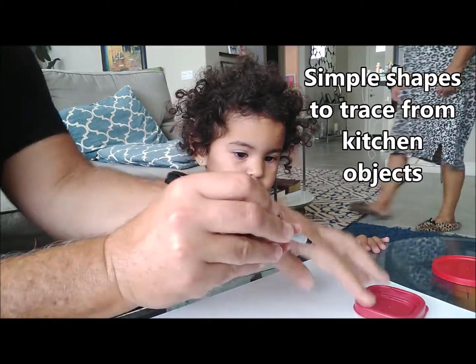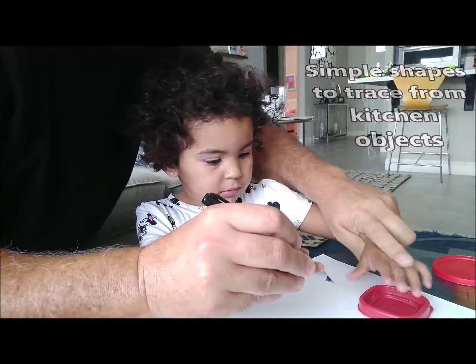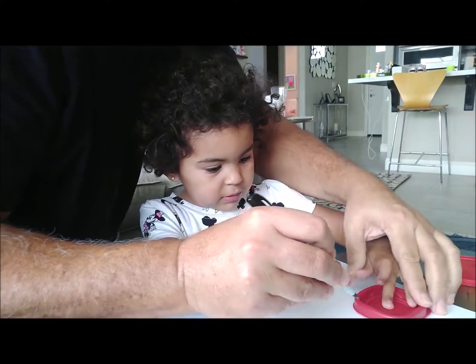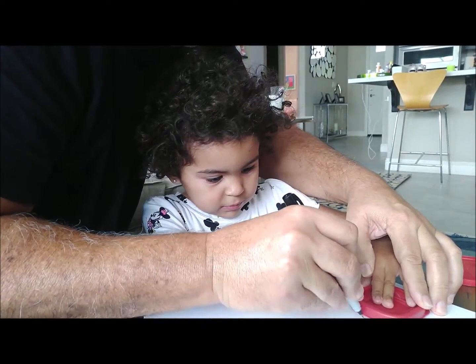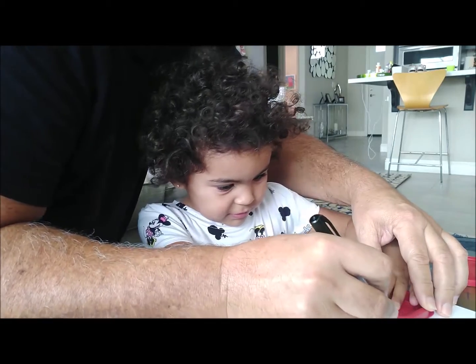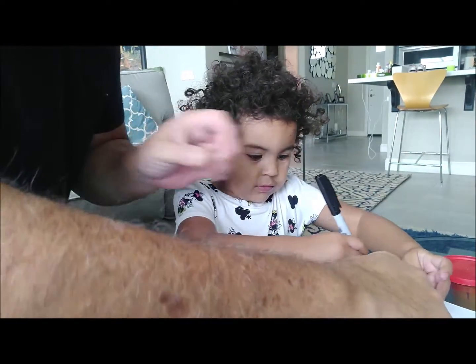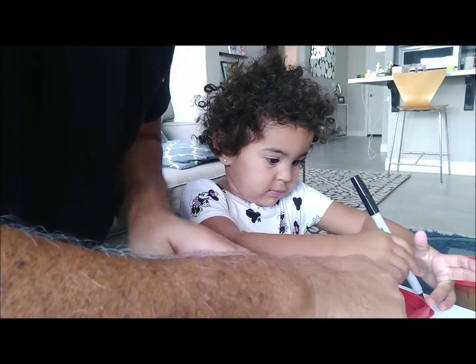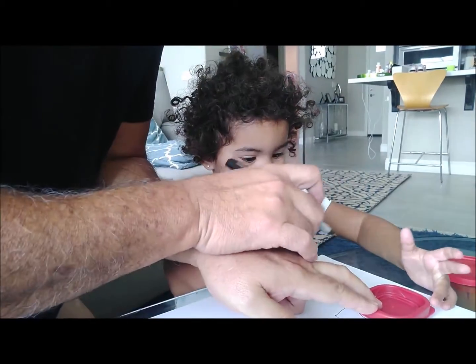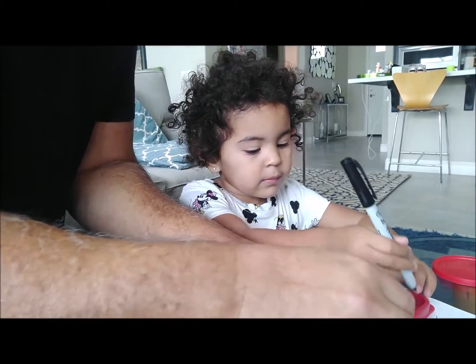There you go, that's good. And then you're going to hold this with your finger — just hold it down. And you're going to trace it. You can trace up here. Okay, trace all the way around it with your pen. Good. Go on the top a little. There you go — that's a square.